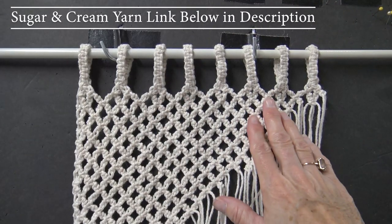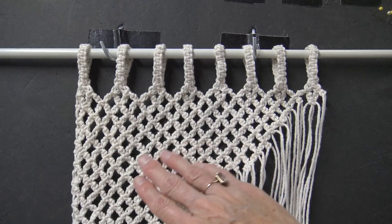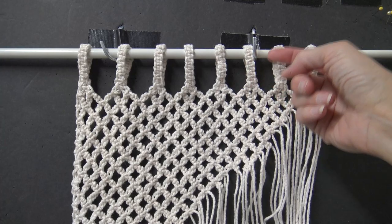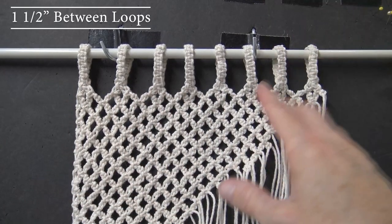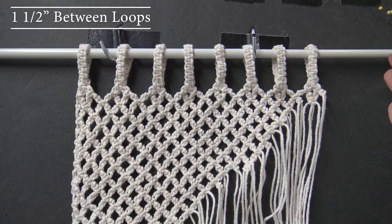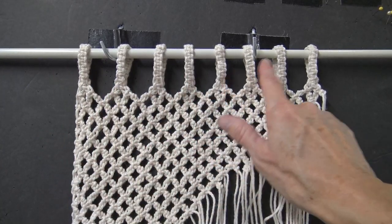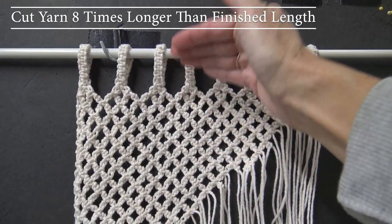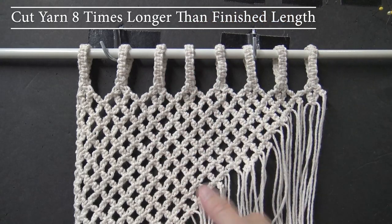Here's a visual of the work in progress so you can see the big picture before I start showing you the little details. There are loops that go up over the curtain rod. Each loop in between takes about an inch and a half. So when you're calculating how wide you want your curtain, know that it takes an inch and a half between these loops.